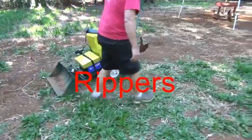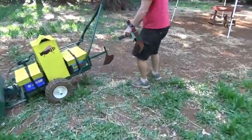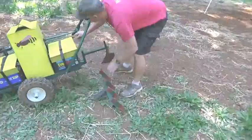Sometimes the ground needs a little softening for plowing or grading. The implement change only takes seconds.